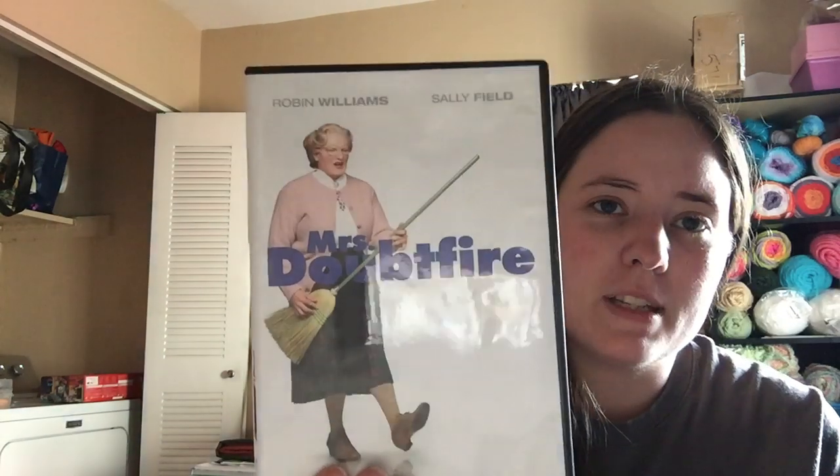I also got Mrs. Doubtfire on DVD because we didn't have that one. At the thrift store I found a bright orange two-yard piece of material for $3 — thick, nice material. And I got some thank-you cards. They normally have generic thank-you cards there for $0.99, but the ones I got today were half off, so they were $0.49.